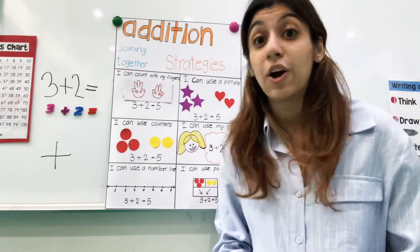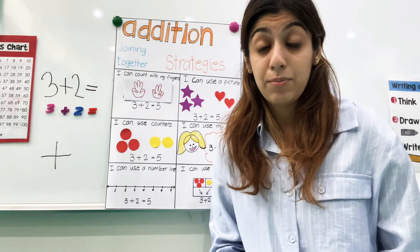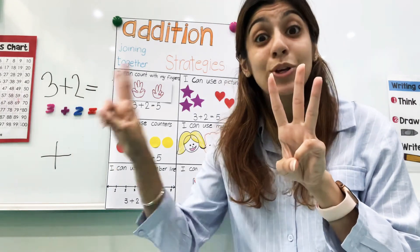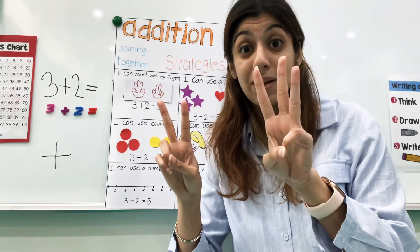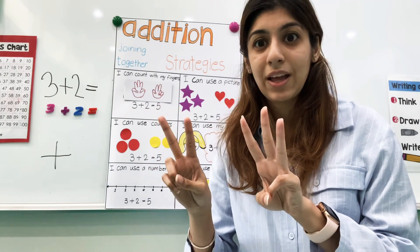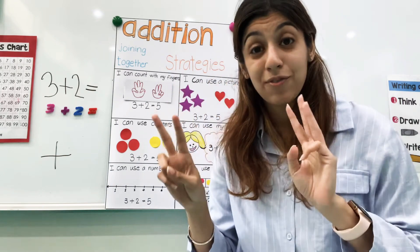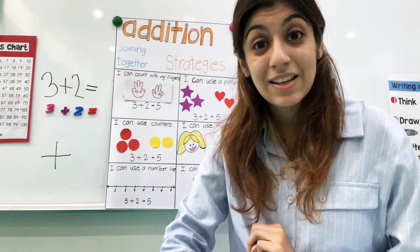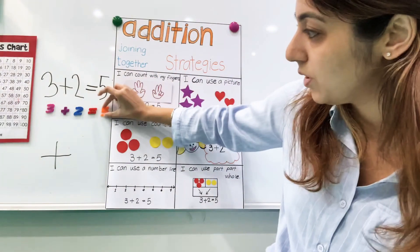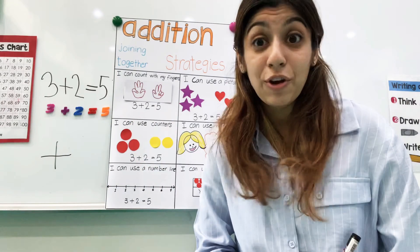Let's start by using our fingers to figure it out. I want you to put up three fingers in one hand — show me three fingers. Now two fingers in the other hand. So here we have three plus two. Now we're going to count all our fingers to find out what three plus two is. Count with me: one, two, three, four, five. So three plus two is five. Three plus two equals five. That's one way — counting with our fingers.